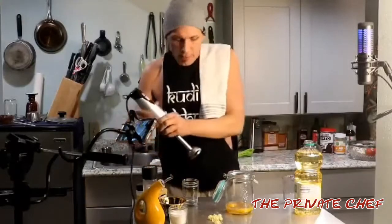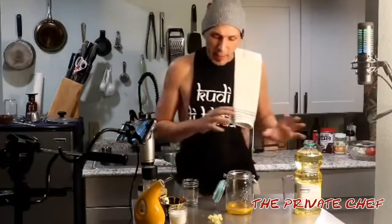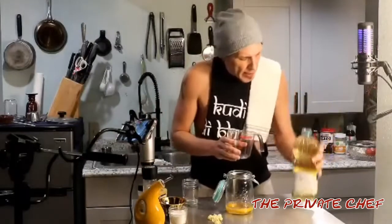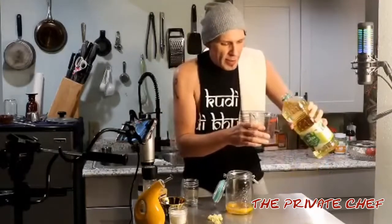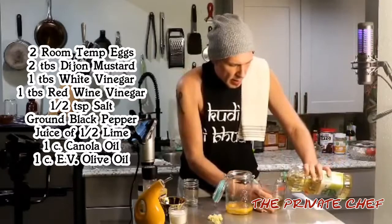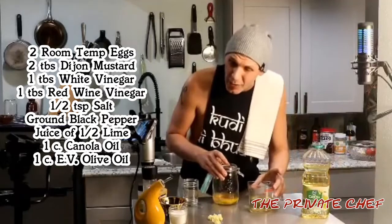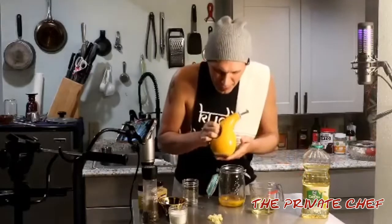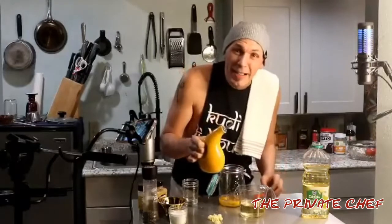Now, first I'm going to go ahead and emulsify that first, and then we're going to add the oil. Since I'm doing two types of oil, let's go ahead and do that first. We have canola oil — we're going to go in with one cup of the canola oil. And then, so that I can show off my beautiful new olive oil dispenser, we're going to go in with a cup of olive oil too.